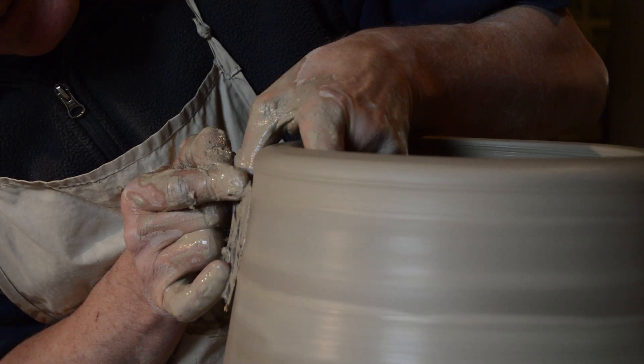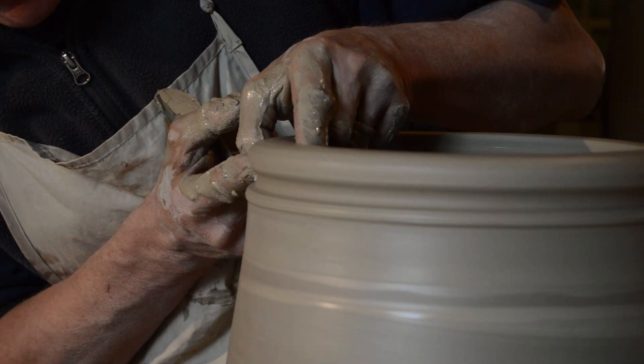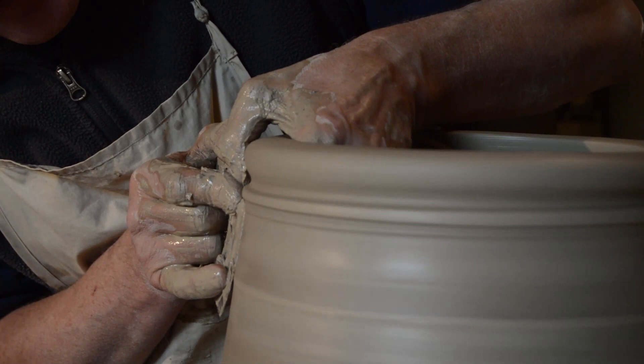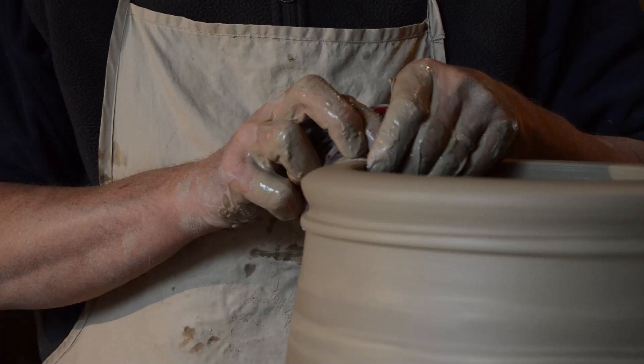I'm going to work that seam a little bit now. I really like putting in a little ornament — a little pie crust ridge underneath the rim. It just gives the pot a little frill, a little daintiness. It's a pretty big substantial pot and it's just nice to give it a little decoration. It takes a little while just to get it sorted, get the shapes all working together.